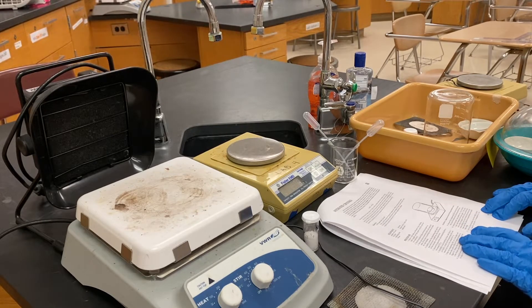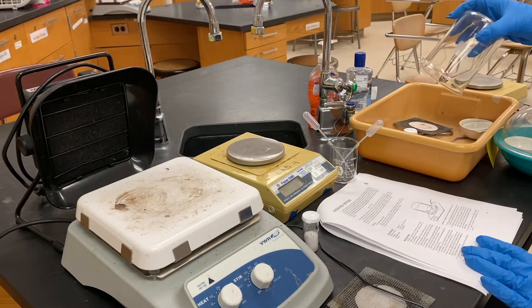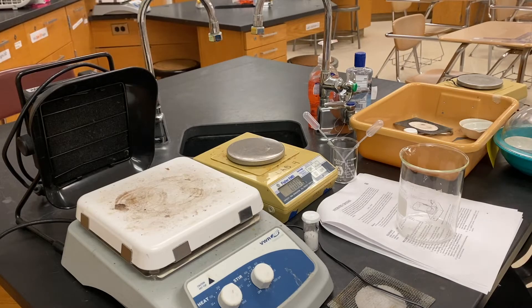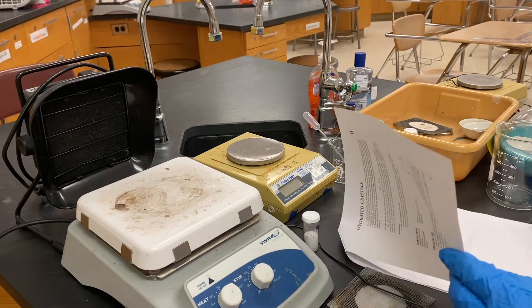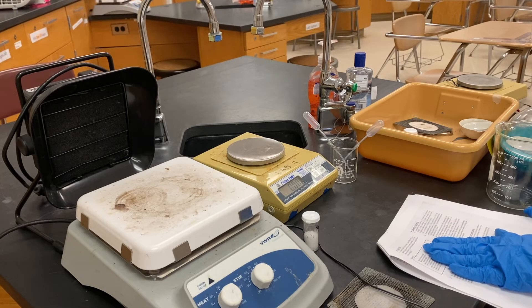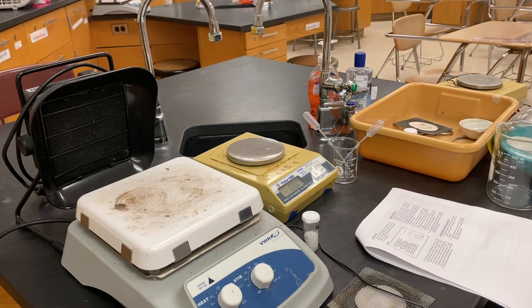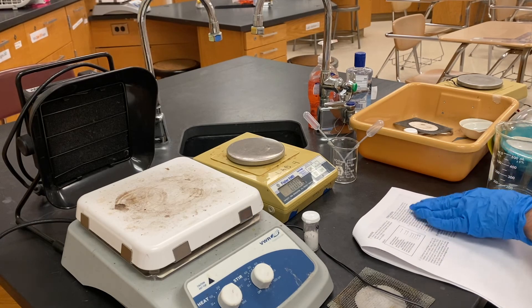After the final massing, return the magnesium sulfate crystals to the special container up front — just pour your used magnesium sulfate into the beaker and I'll collect it. Then you have some calculations, which are very similar to what we've been doing in class with hydrate calculations. Read through the questions and the conclusion — you've got this.